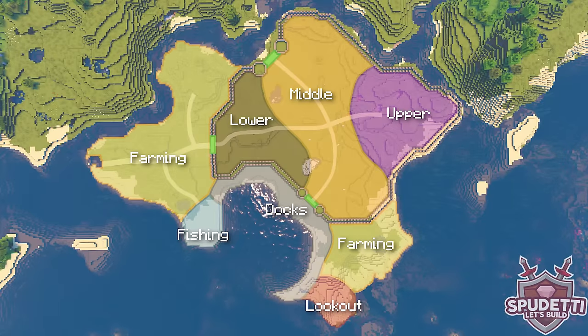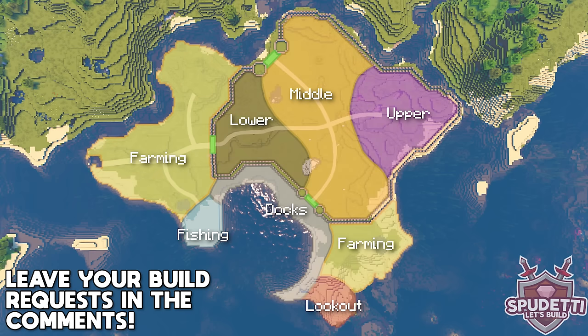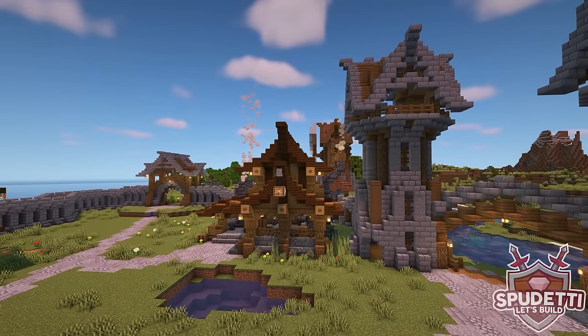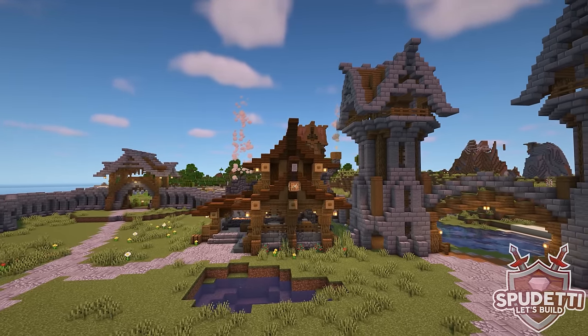In the next episode I'd like to build in the fishing area by the docks, so make sure to leave your build requests in the comments for what you'd like to see me build there. The most popular requests will be put into a poll where you can then decide on a winner, which will be featured in the next episode.